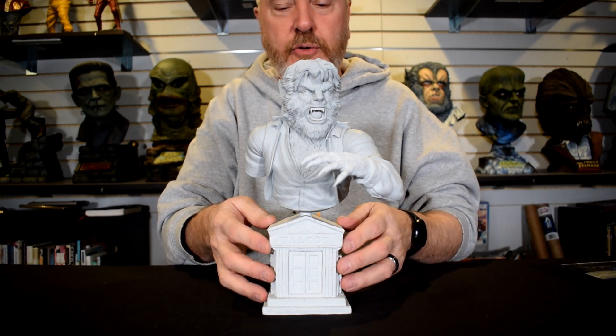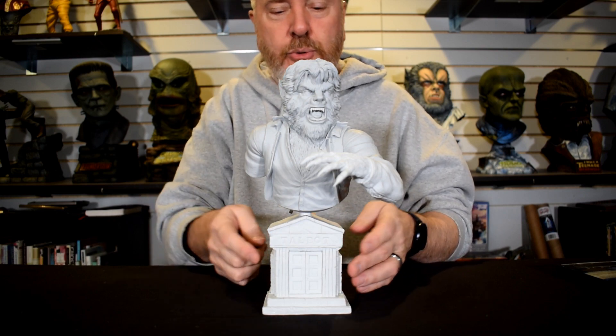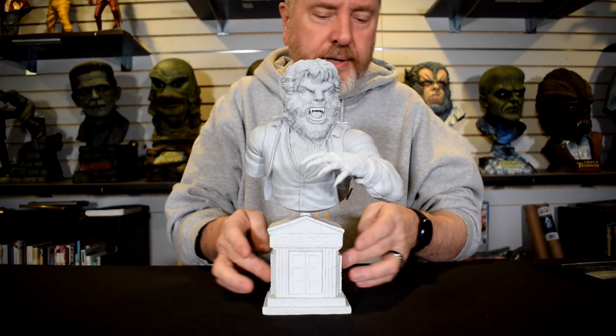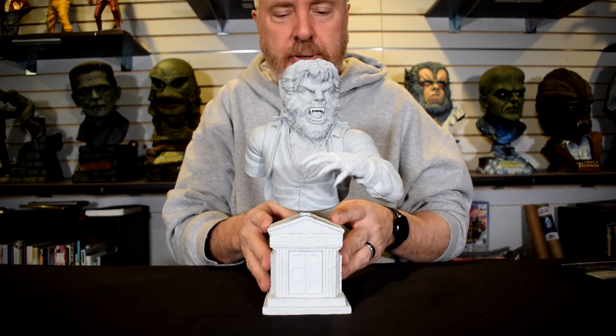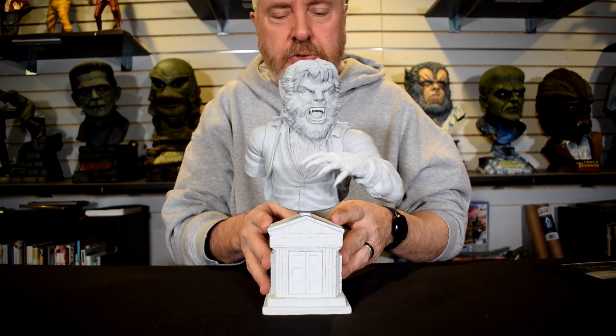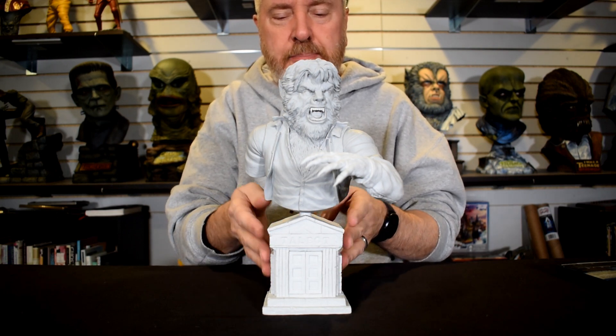Of course you've got the base — the mausoleum crypt with 'Talbot' written across the top, two doors, the bricks. It's just a nice, simple but effective base that really pulls it all together.